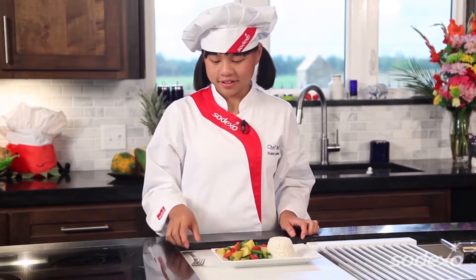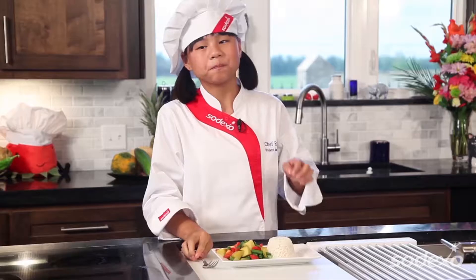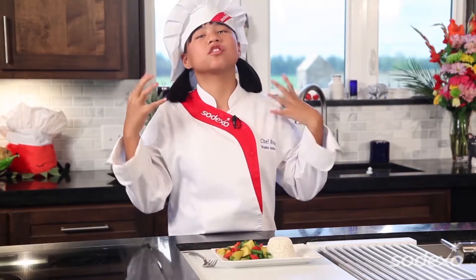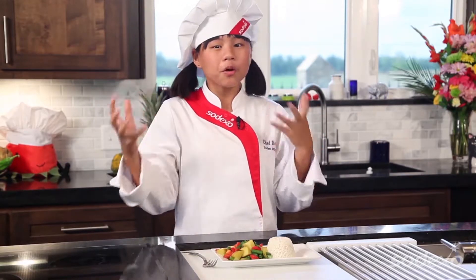Now for my favorite part! This is a delicious green bean dish — plus I love the curry. You can always add more if you want a stronger flavor, which I probably would do next time because I love the curry so much.